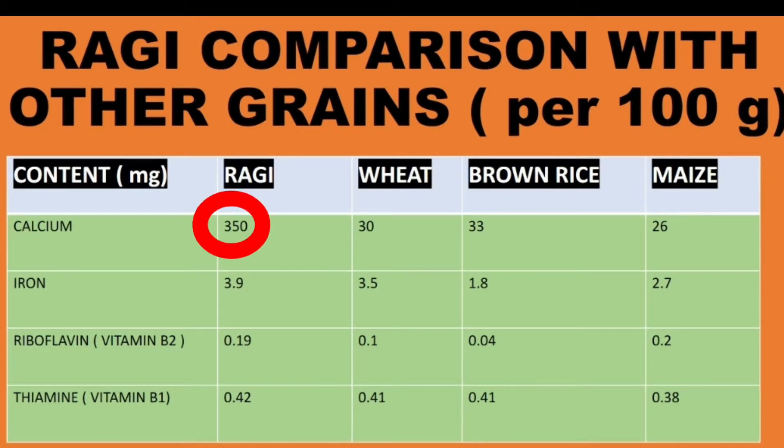Also, a comparison of Ragi with other grains shows that Ragi is a clear winner. So, let's begin with the recipe in 3, 2, 1.